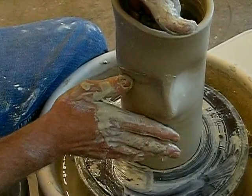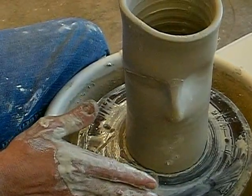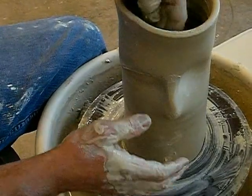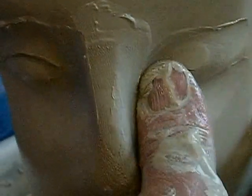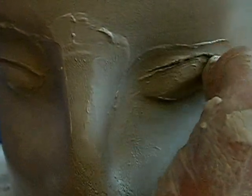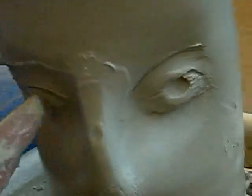I push out from the inside and establish the lower contour of the eyeball. Can you see that? Yes. And then I use my thumbnail to establish the upper lid, wiping across like that. And then I do the same on the other side — push out to make the eyeball, and then my thumbnail going across the eyeball to create the lid.